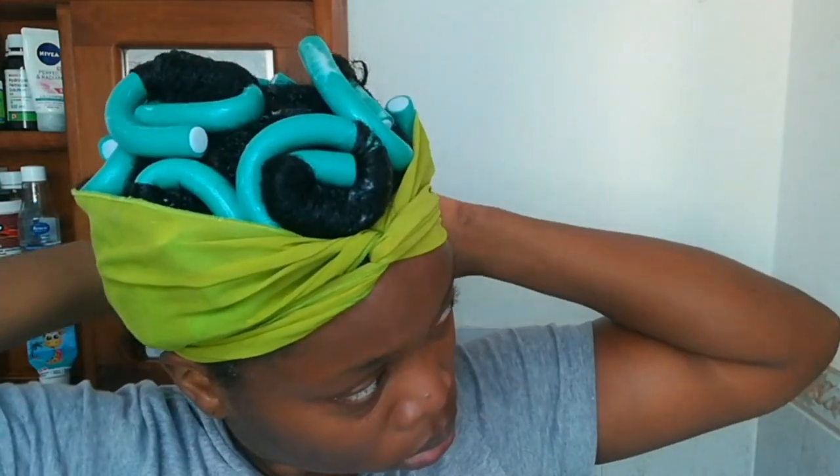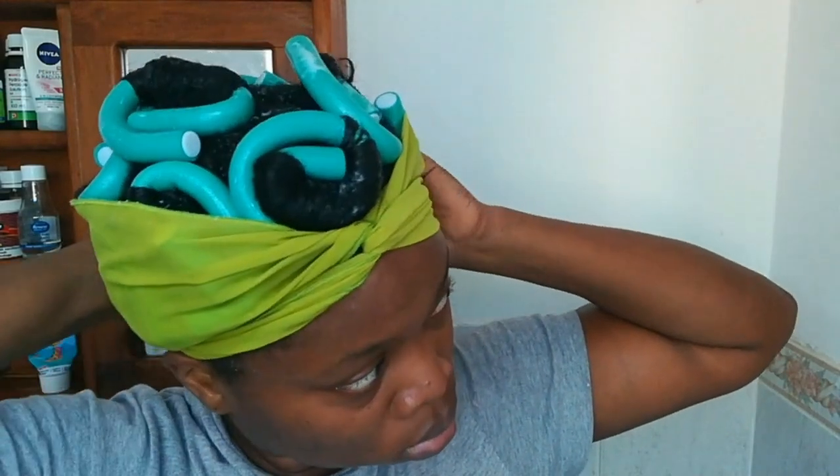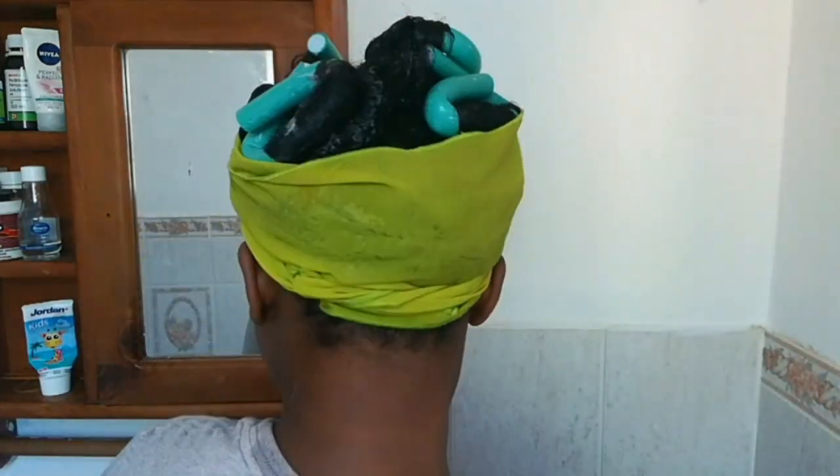Once that's done, I'm going to go in with this chiffon scarf to secure the back and some of the palm rods on the sides in place, so that nothing unravels when I sleep at night. I had about eight to nine palm rods in my hair — you can definitely do more or less depending on your preference, but just know that bigger sections take longer to dry and smaller sections dry faster.